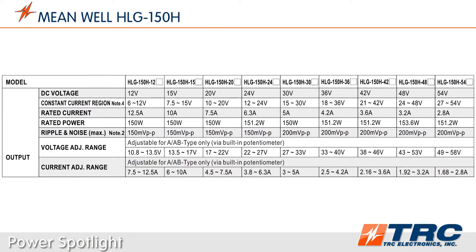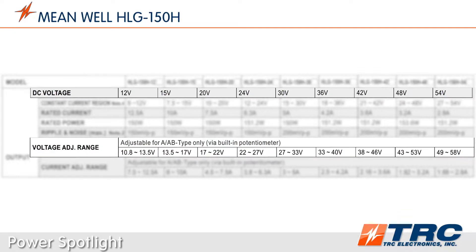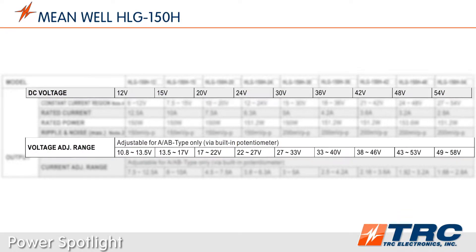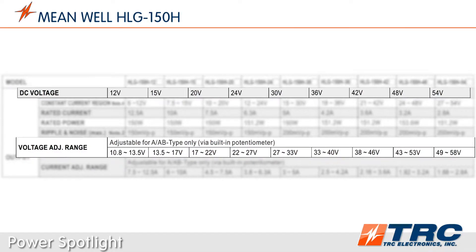The HLG150 series is available in 36 standard models, which are stocked at TRC Electronics. If you are using this driver in constant voltage mode, there are 9 nominal voltage outputs. These 9 models provide an adjustable range from 10.8 to 58 volts DC.